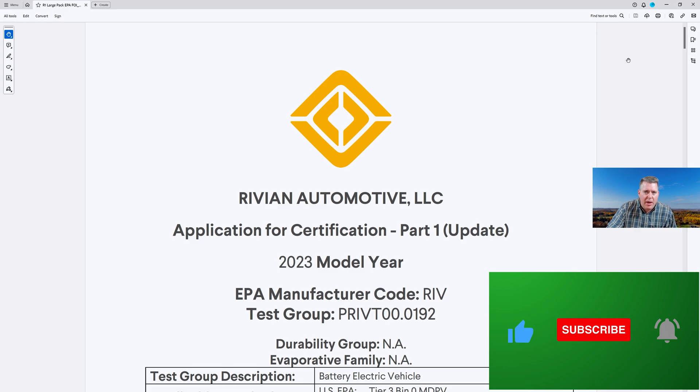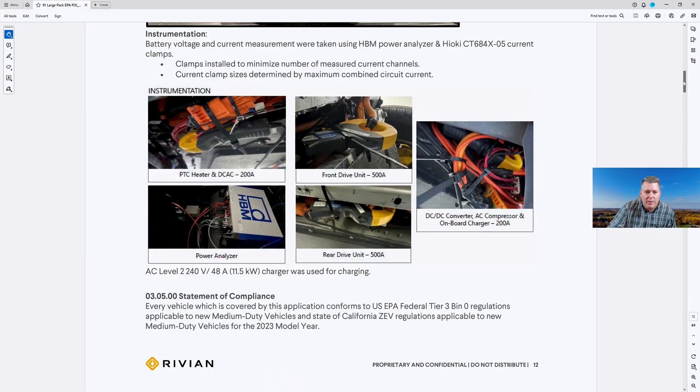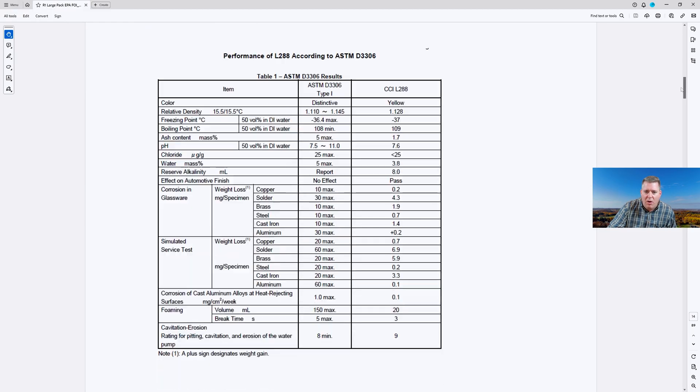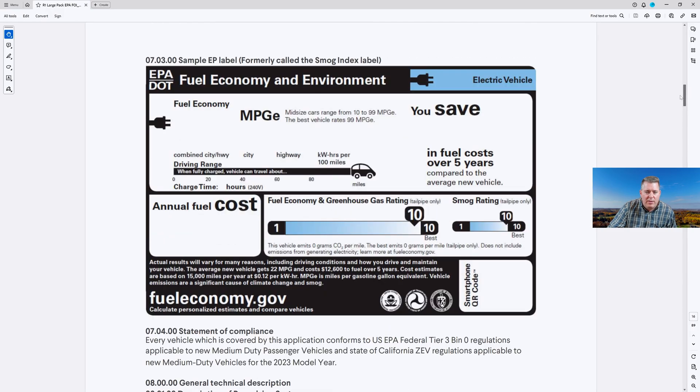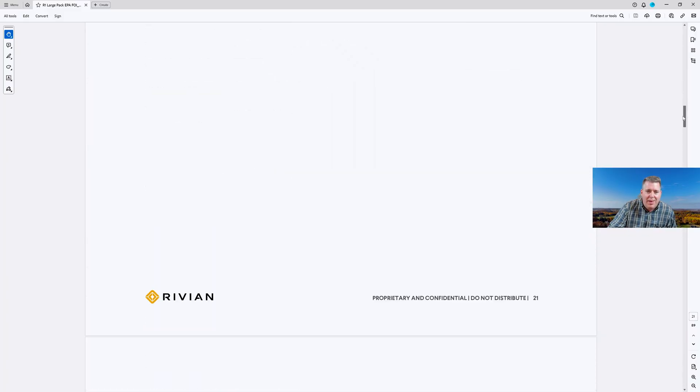So this is going to actually be the large pack. I'll also show you the document for the max pack, and the documents list the watt hours. All we're doing is converting that watt hour number into kilowatt hours — there are 1,000 watt hours in a kilowatt hour — to tell us what the usable capacity is of each one of these battery packs. As we scroll through this document, we see the testing procedures and all kinds of different data here. I will link to these documents down in the video description so you can look at them for yourself.